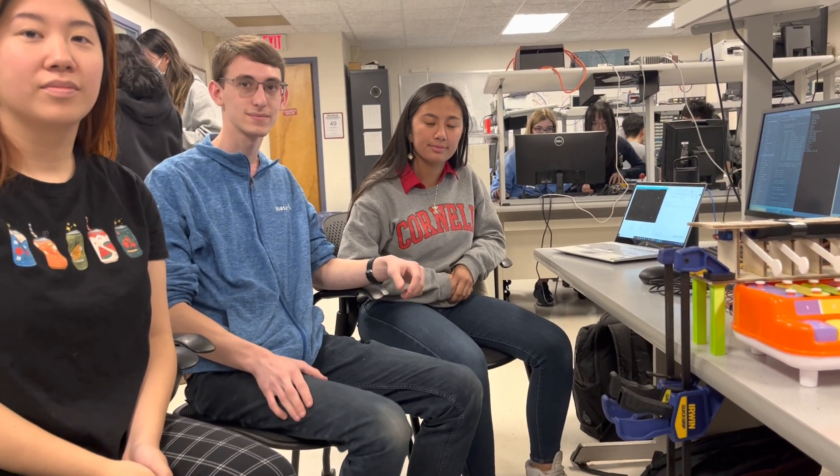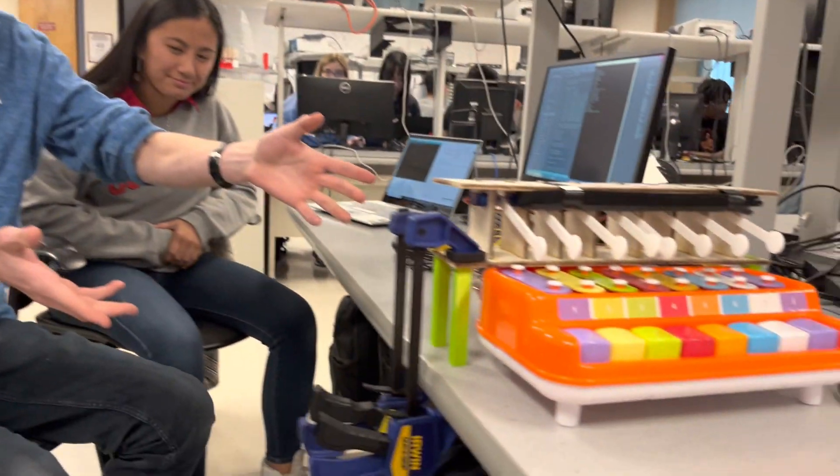My name is Harris. I'm Karina. And I'm Zoe. And this is our self-planning xylophone project.